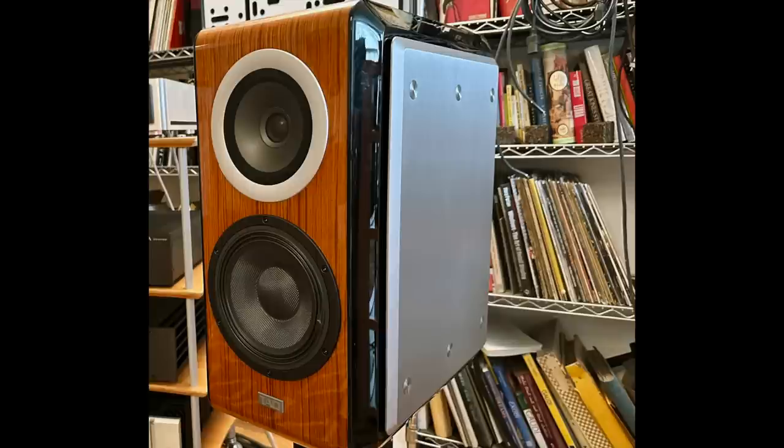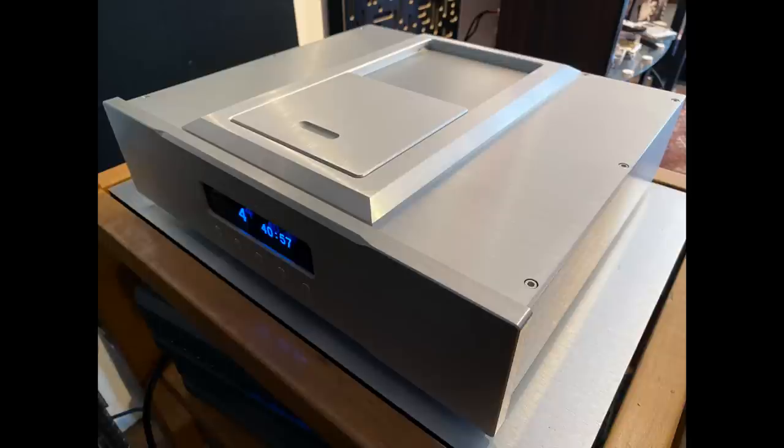You could just hear into the recordings. I was cycling through SACD discs, just popping them in and out of the Jay's Audio CD2 transport, and listening into the music. That was really extraordinary.